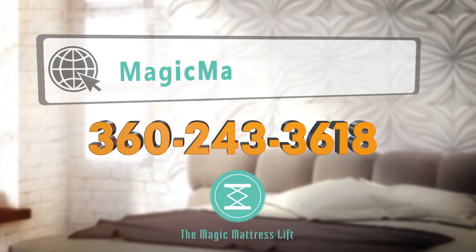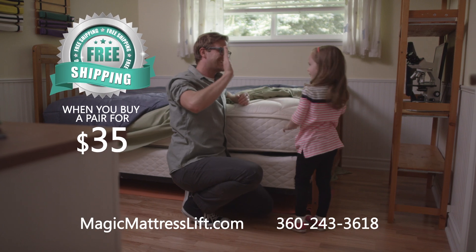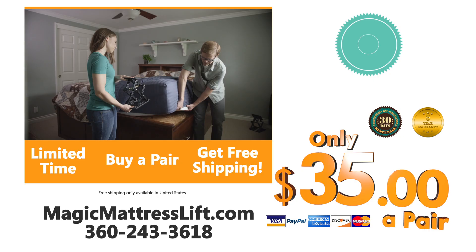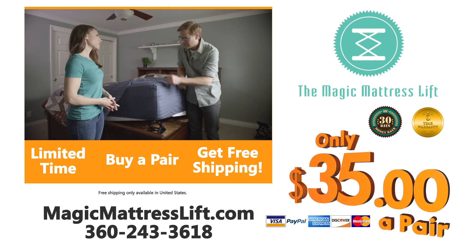Call now or log on to MagicMattressLift.com to order. Buy a pair for just $35 and get free shipping. Now I can change my sheets all by myself — it really made it a whole lot easier on my back. Call now or go to MagicMattressLift.com to order your Magic Mattress Lifts today.